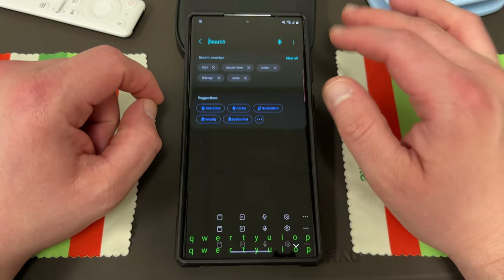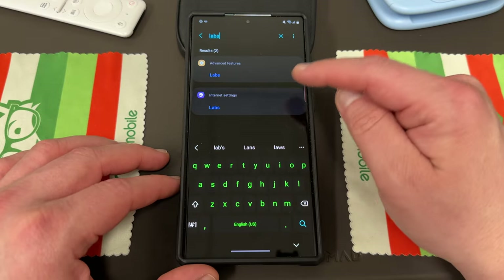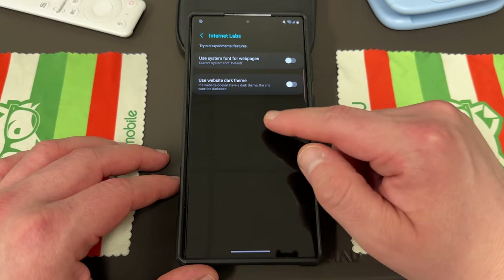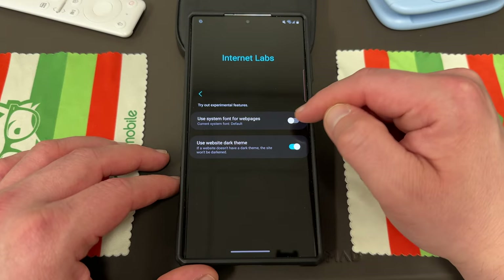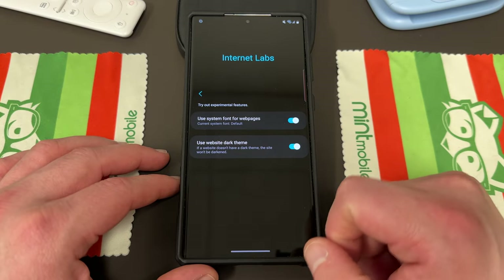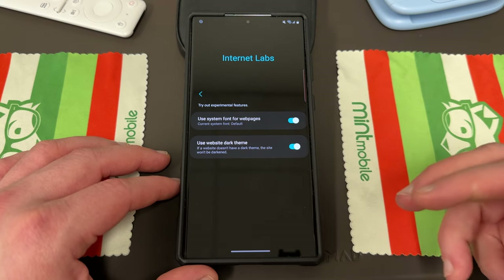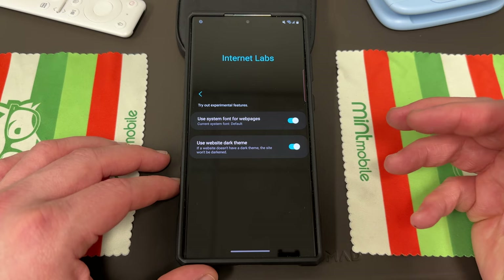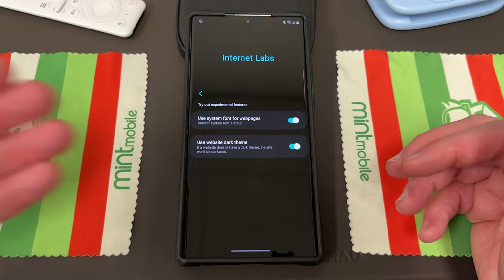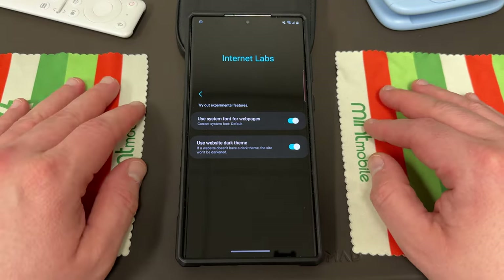If you go into the settings menu and you search for labs, you'll find another one — the internet labs. If you go into internet labs, I'm not running these two right now but I will turn them on so I can tell you what they do. You do need to restart the application in order to turn on the first one. The internet labs allows you to try out lab features in Samsung's browser, so this will not work if you're running Google Chrome, which a lot of people do run. I actually switch back and forth because I like testing new features.